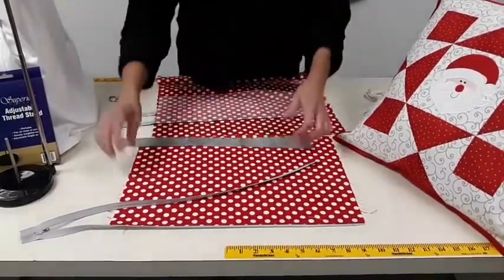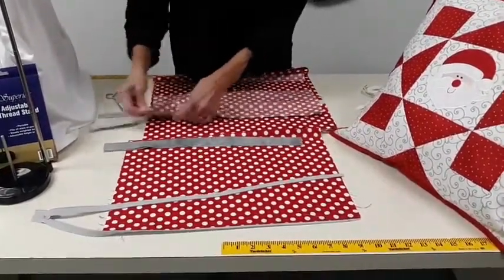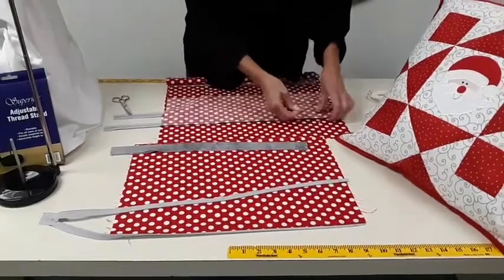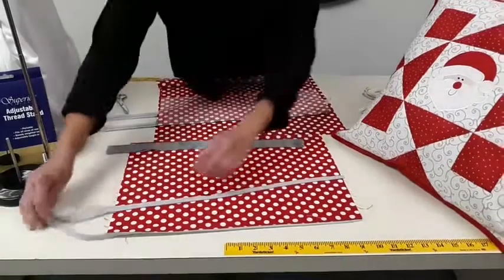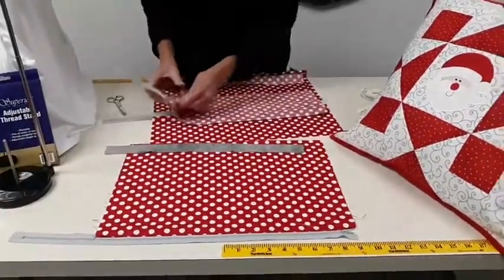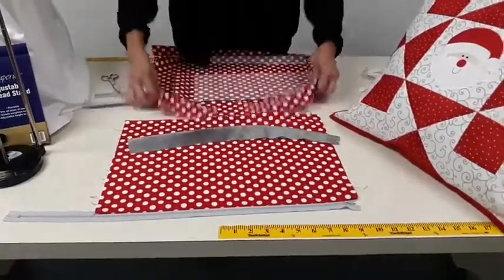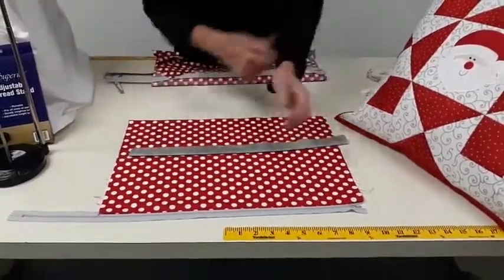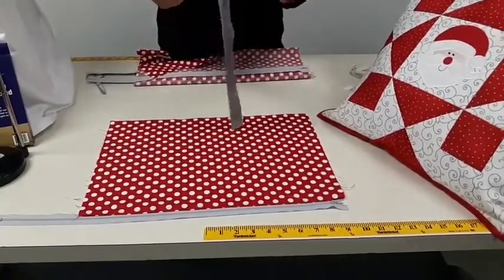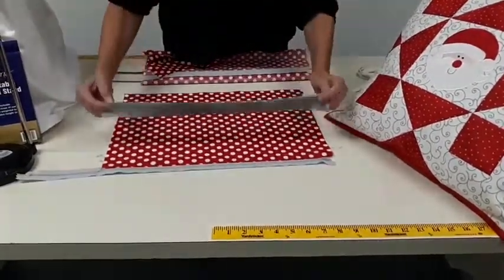The next step is to add a little flap that ends up covering the zipper to the zipper tape. Close the zipper up. This little flap is two and a half inches wide by the width — you're going to fold it in half and iron it, then stitch that down on there.